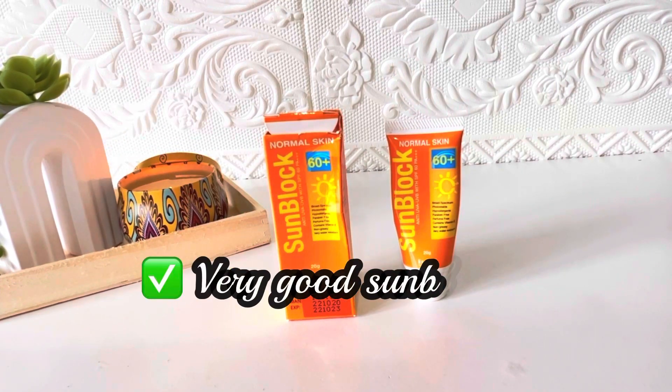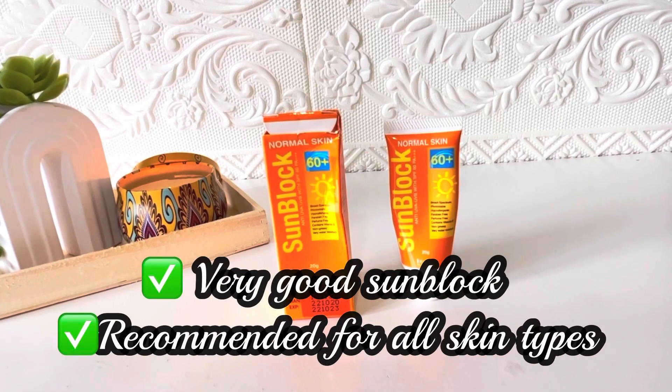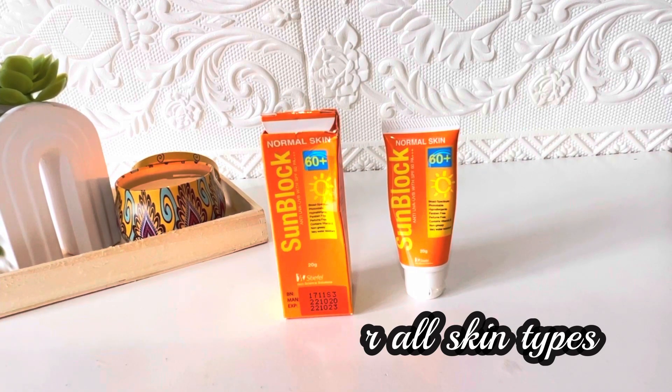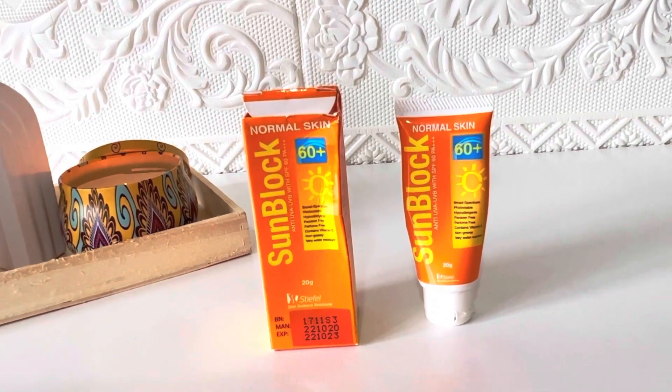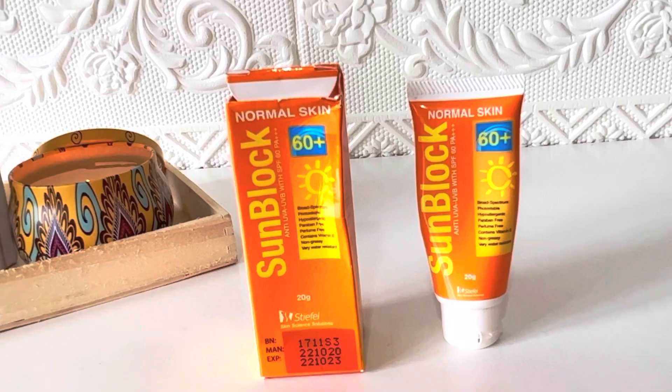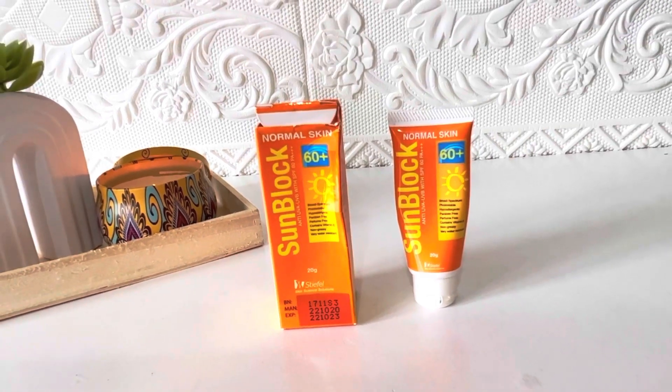My final review: it's a very good sunblock suitable for almost all skin types except very oily skin. The one downside is that it is no longer affordable — 20 grams for 1000 rupees is a very low quantity for that price. Other than that it's a good sunblock, but at this price range you can find other very good options.